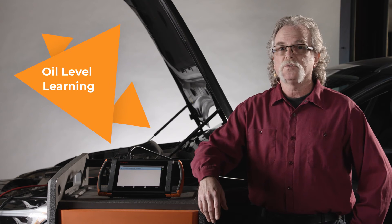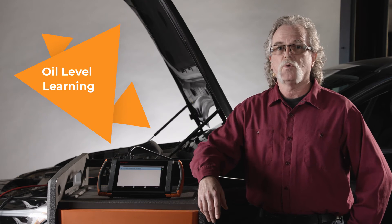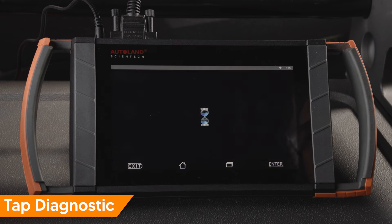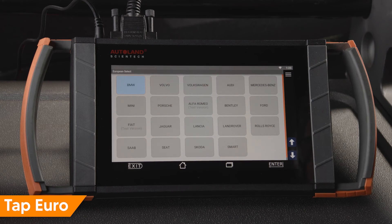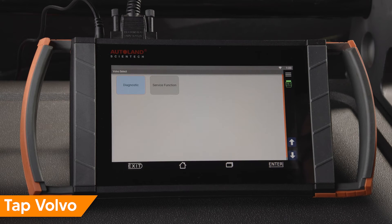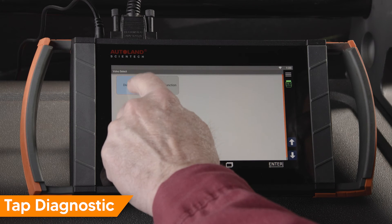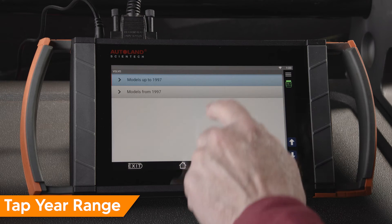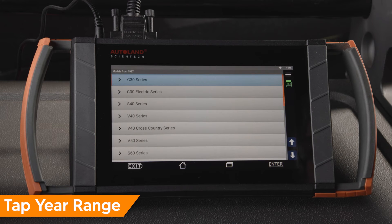As always, be sure the engine does have the correct amount of oil before forcing a relearn. Tap Diagnostic, tap Euro, tap Volvo, tap Diagnostic. Tap the year range for the vehicle you're working on. In this example, we'll tap models from 1997.